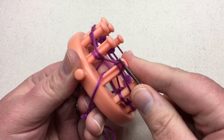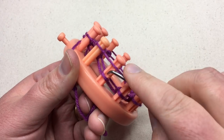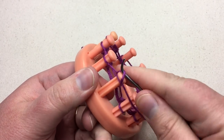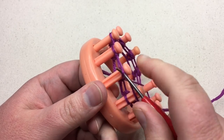This stitch right here is called the flat knit. It makes a nice V stitch, just like a traditional knit except it's much tighter. In this case, we wanna get it nice and tight. So this is our row one, our round one.